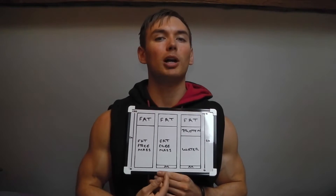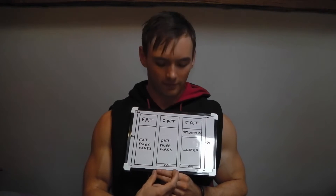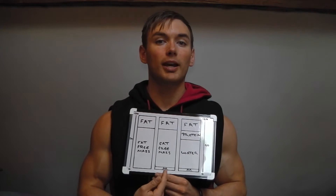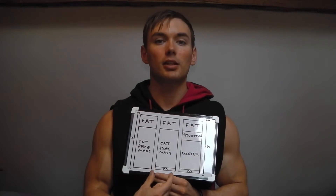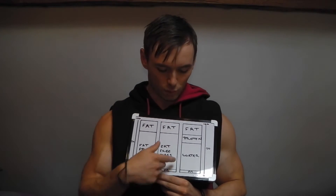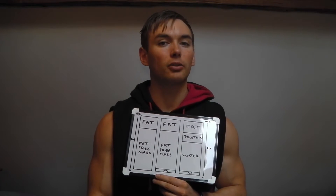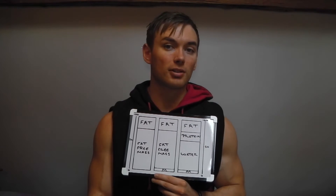Then we have the three-compartment model — the DEXA scan fits in here. What this does is break down fat-free mass into two sections: fat-free mass and mineral content, i.e. bone. The issue is that everything within fat-free mass still applies — there are still assumptions being made, so the DEXA scan is not precisely accurate and still has potentially large margins of error.